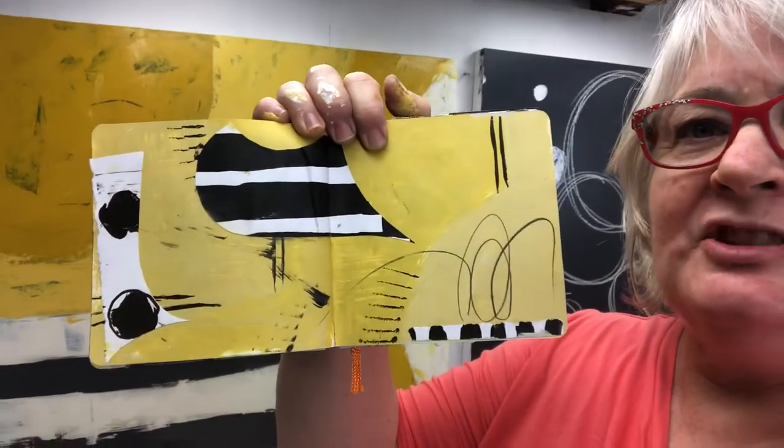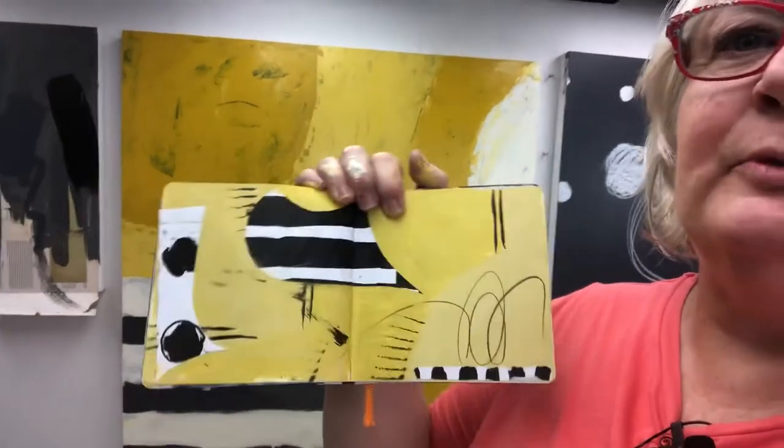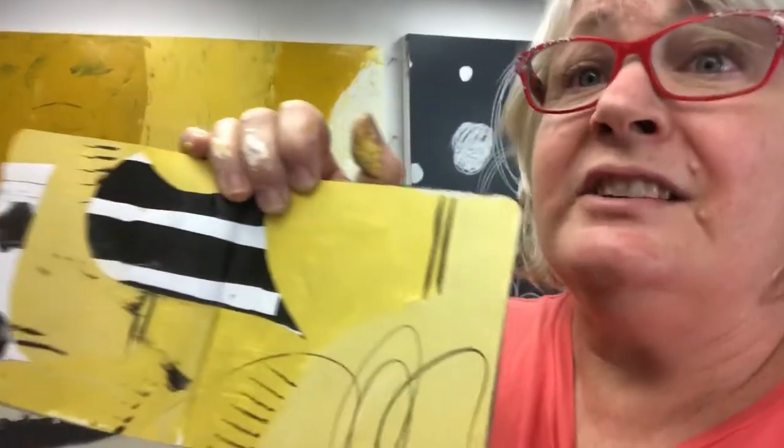What I've been doing for these particular paintings is working from my sketchbooks. Now it's not a literal interpretation, but the sketchbook will be the inspiration. This page in my sketchbook is little but I really liked it, and I'm having great fun making it really big.